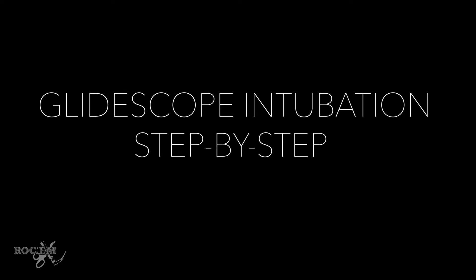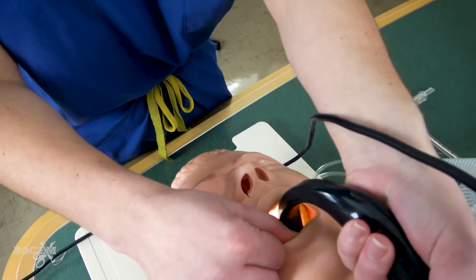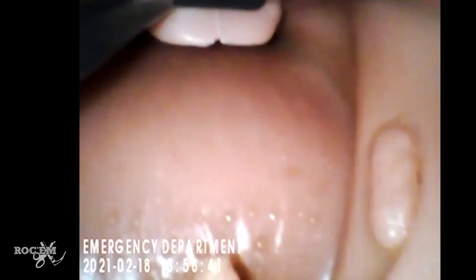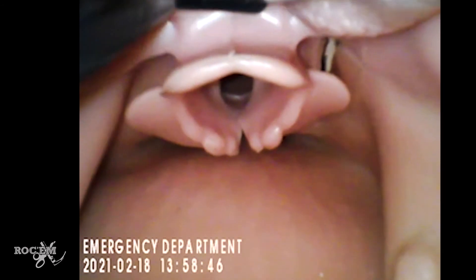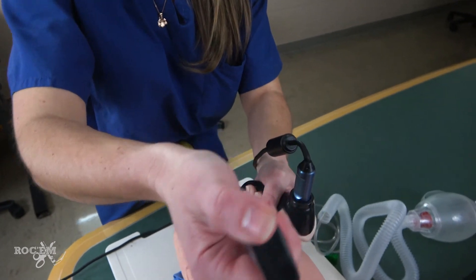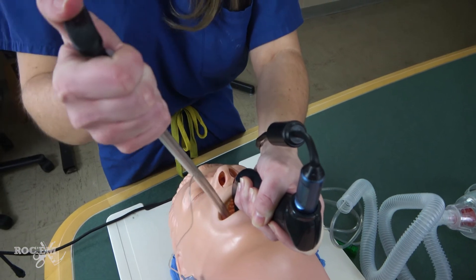Let's go over the steps once again in detail. Scissor open the mouth. Place the blade midline on top of the tongue while looking at the mouth — do not look at the screen yet. Once you have your blade in the mouth, then you look at the screen. Position the laryngoscope so that the larynx is in view, taking up about a third to half of your screen. Once you have your larynx in view, place your tube while looking at the mouth when you originally go in, with an overhand grip, until it's in the mouth. Now you can look at the screen.